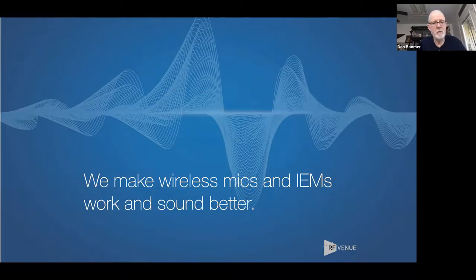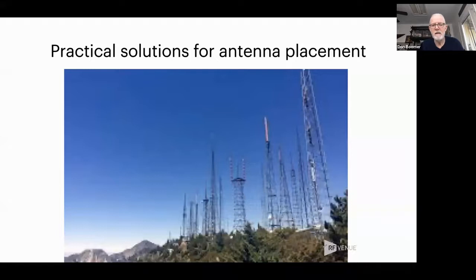We have a new antenna product — a diversity antenna — and all of a sudden we're getting lots and lots of questions about antennas, antenna placement, and that kind of thing. So we thought it would be a good time to provide a little webinar and talk about that. That's what we're going to talk about today.